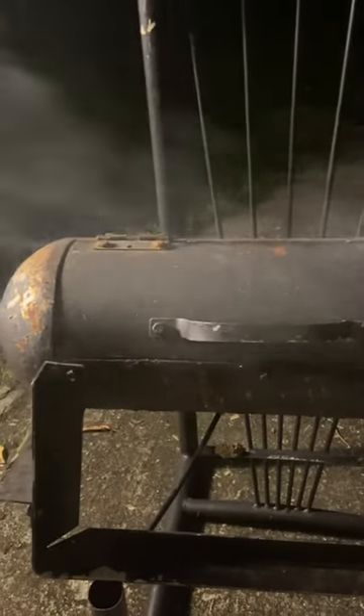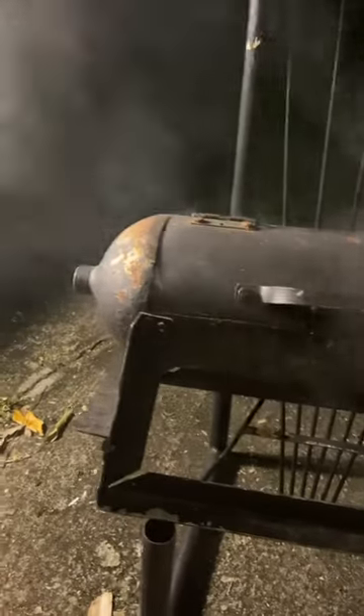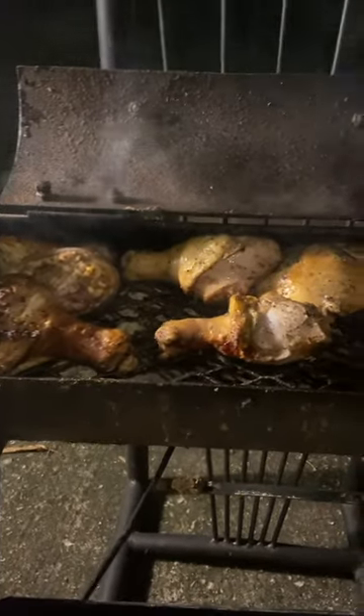Hey y'all, it's your main man Tony. Now you see my grill — I've had it for a while. It's made out of a scuba tank, y'all. As you can see, that's the top part of the tank, and that is the back part of the tank right there. This grill was specially made for your boy, and look here — I'm already cooking on it. How about that, y'all?